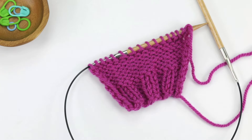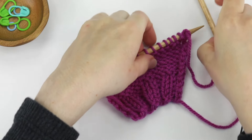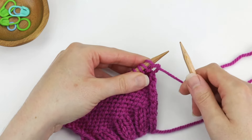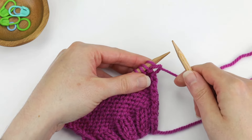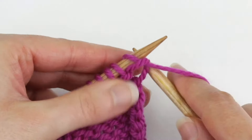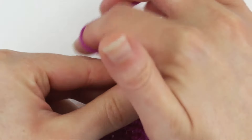In this video, I'm going to show you how to bind off purlwise. Just like in a regular bind off, you're going to work the first two stitches before you do your first bind off. But because I'm doing it purlwise, I'm going to purl the first two stitches.